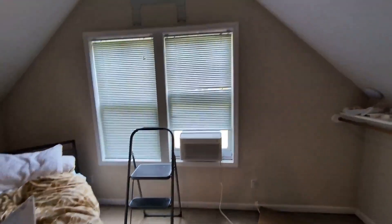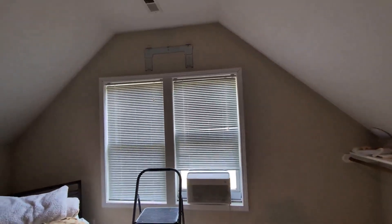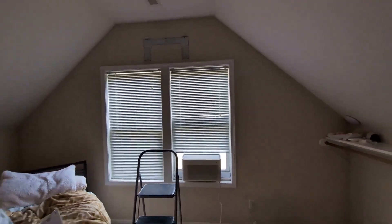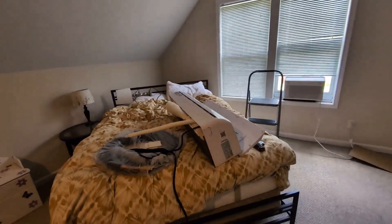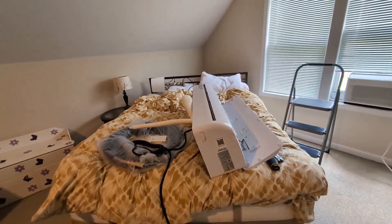As I said, the next step will be putting the unit up there, and I'll show you the trim once it's done so you can see what it can look like if you want to make it look nice as well as functional. Stay tuned for the next piece of this.